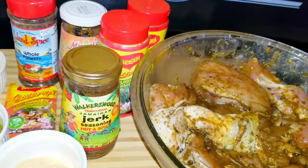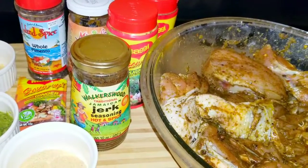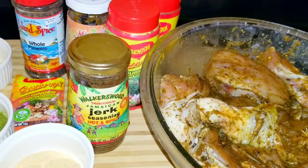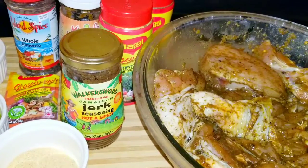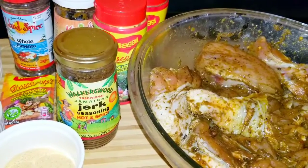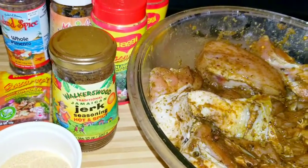Hi guys, welcome back to Zendry's Yardside Cooking. So today, by special request from my daughter, I'm supposed to prepare jerk chicken. It's not going to be the authentic jerk, because the authentic jerk is done on a grill with your pimento wood to get all that smoke flavor into your jerk chicken. But who said you cannot have jerk chicken in the oven? So I'll be doing some oven jerk chicken.